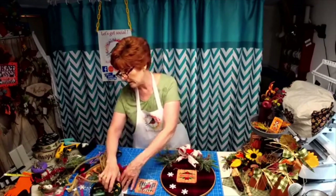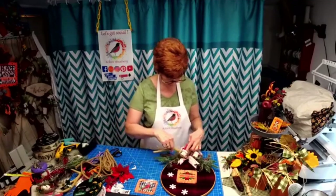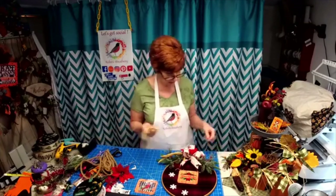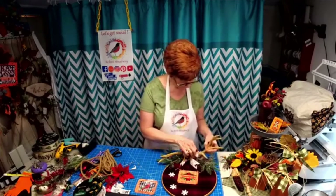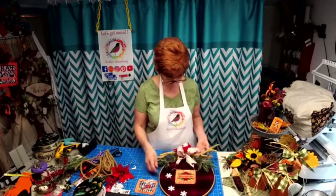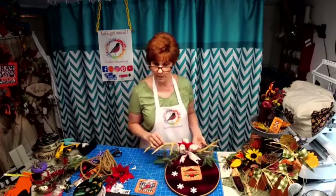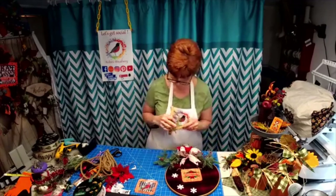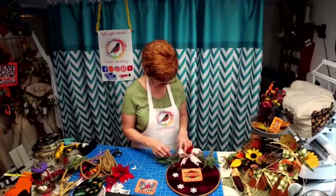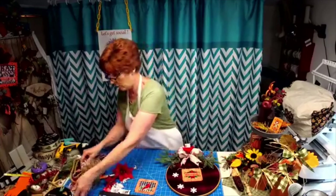A whole bunch of ideas — we could do one with a deer on it and add the antlers in here. This frame is really sturdy and it's going to hold up. We'll do one with a deer so you can put antlers in it. I want your ideas — if you have an idea for a sign, give it to me, because I think that's important to make what you are looking for.